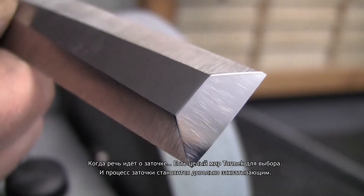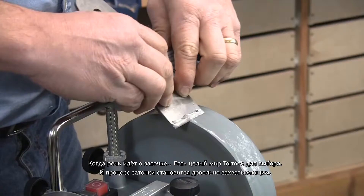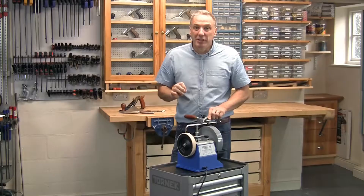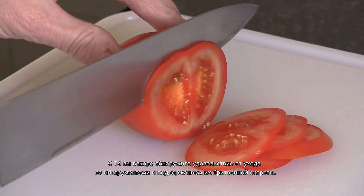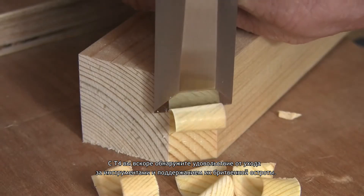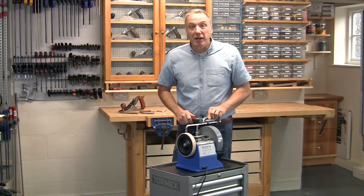When it comes to sharpening, there's a whole Tormek world to discover, and sharpening actually becomes quite addictive. And with a T4, you'll soon discover the pleasure of really caring for your tools and keeping them razor sharp. I just love it.